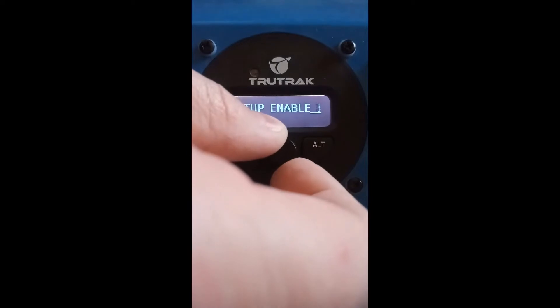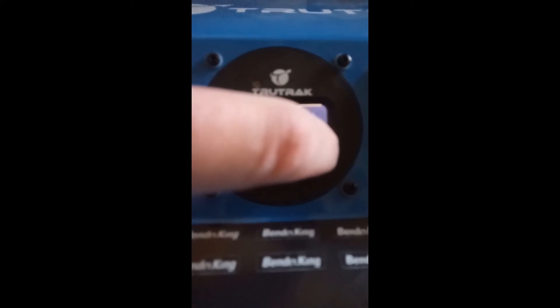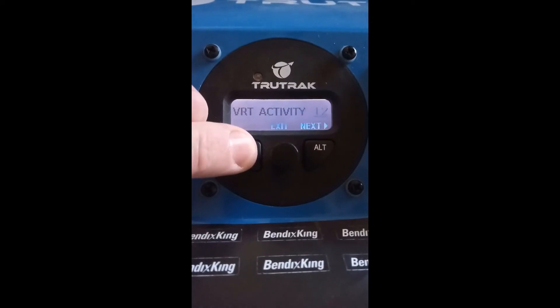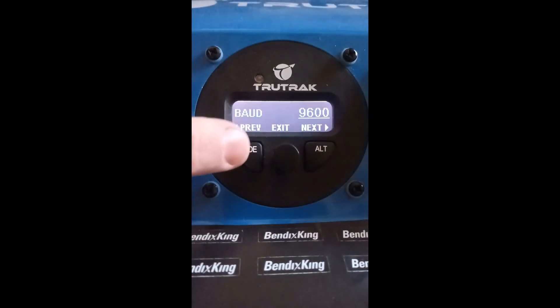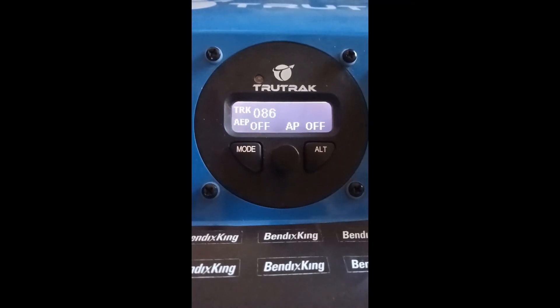Rotate the knob to 10 and push and hold altitude for two or three seconds — that puts you in vertical mode. Pushing and holding mode for two or three seconds puts you into lateral mode. The next and previous buttons are as labeled. The center knob exits the configuration.